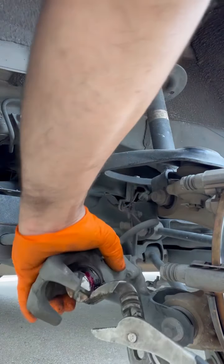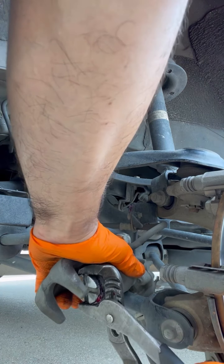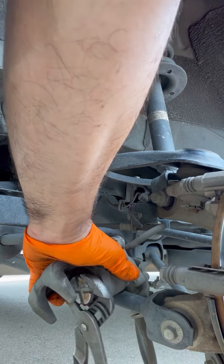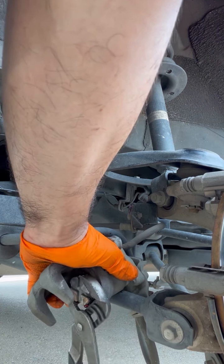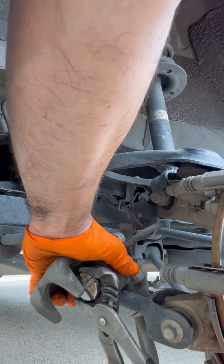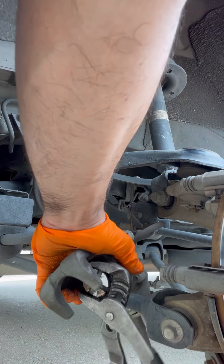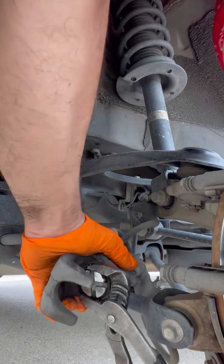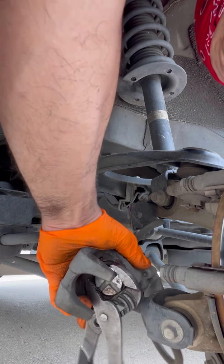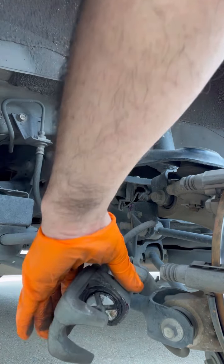So once you do that, you can start winding it back — this is gonna be clockwise. There are special tools to push this back; this is what I use. Seems a lot easier for me.